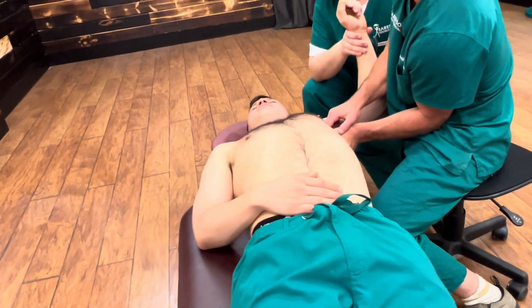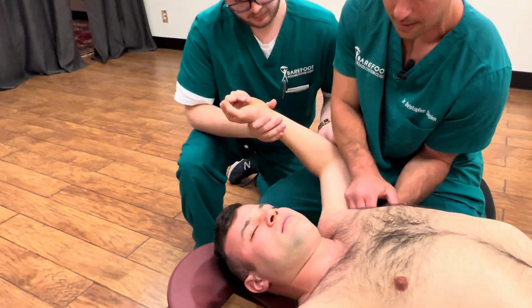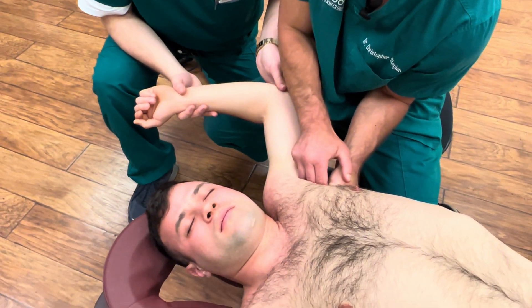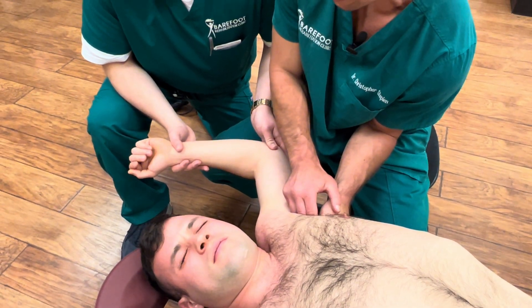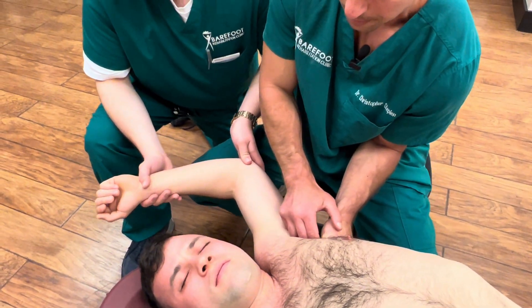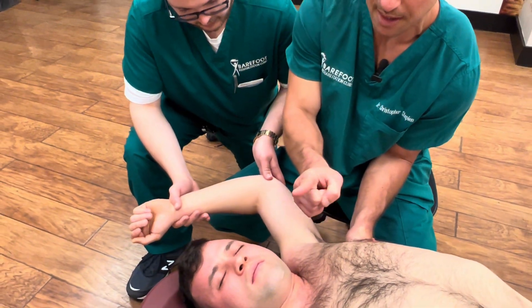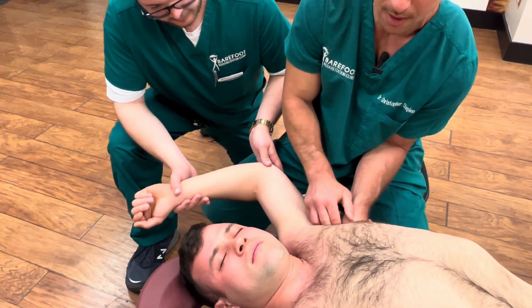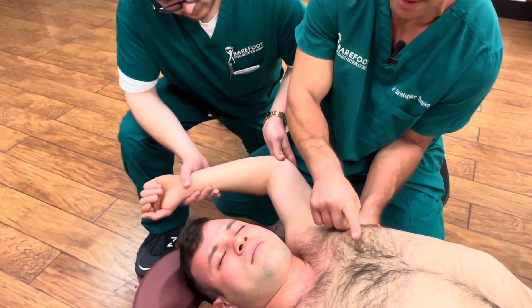The CA is first going to externally rotate the hand down towards the ground. I'm feeling slide — I'm making sure I'm leaning. He's going to drop the elbow down towards the ground, and then abduct, bringing the elbow towards the ear. Now I'm feeling for when the tissue starts going like this — I'm going to end going up towards his left hip. So I'm going to change my vector from this way to this way.